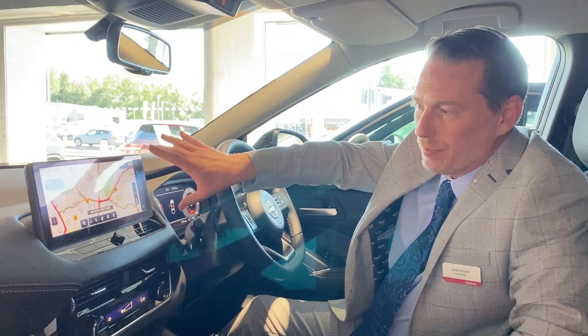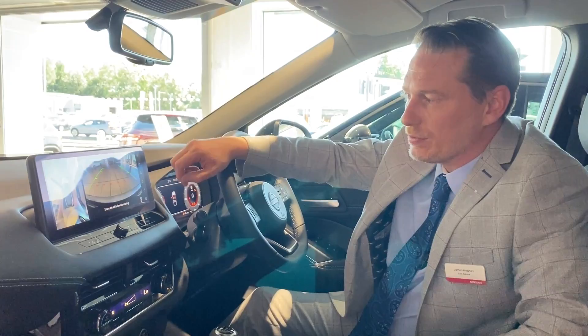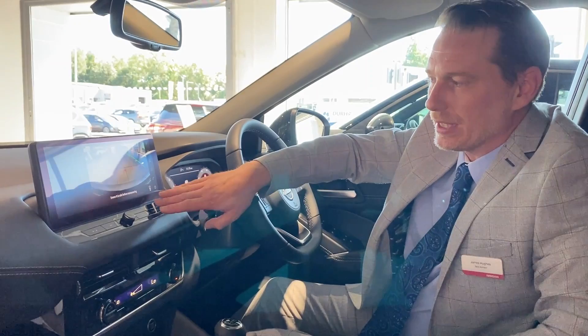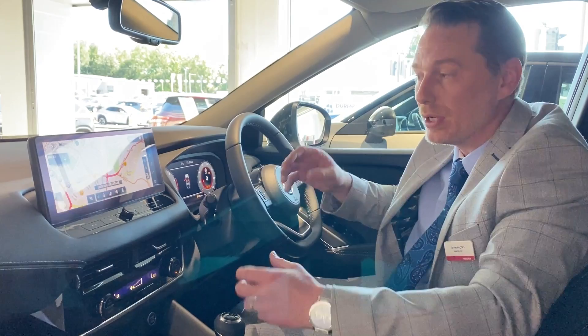We've got TomTom maps on the screen here — a lovely, great big display on this new large screen, very easy to use — and free updates over the air for three years. We also have the all-round cameras, which give you a great forward view. Press the button and you get your plan view and your forward view; pressing it again gives you a parallel park view; once more for full front; and then back to standard. Of course, if you engage reverse or the parking sensors detect anything around you, it brings up that image automatically.